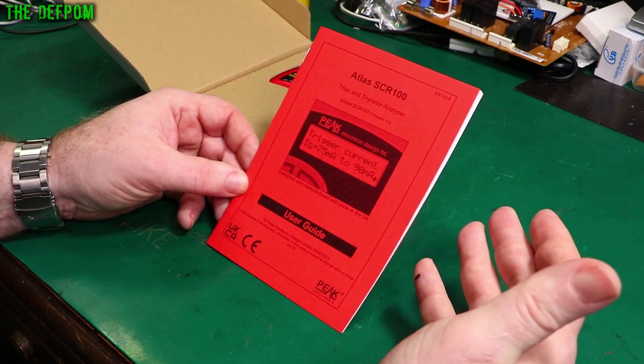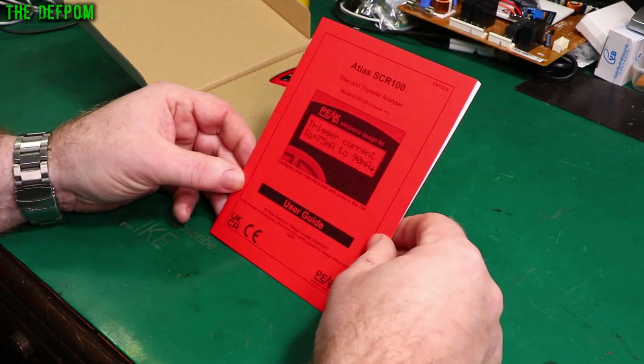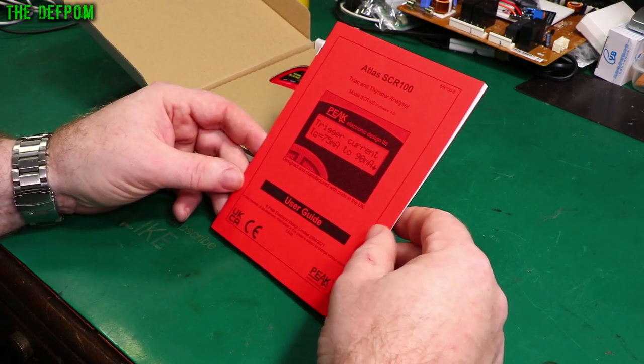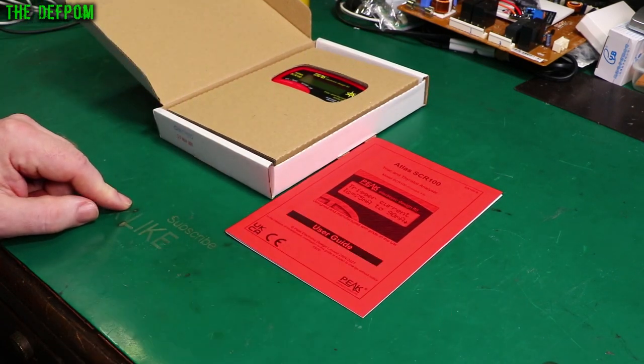I've actually been doing some repairs on some equipment and I've had TRIACs that have been suspect. I haven't actually known if they've been bad or not because I had nothing to test them with. So I got hold of Jeremy at Peak and asked if he'd send me an SCR tester. This is free for the purpose of review, so make sure you check the links down below to support Peak.